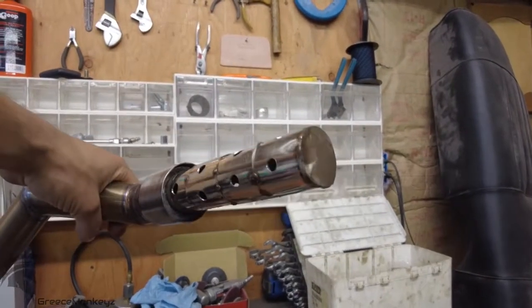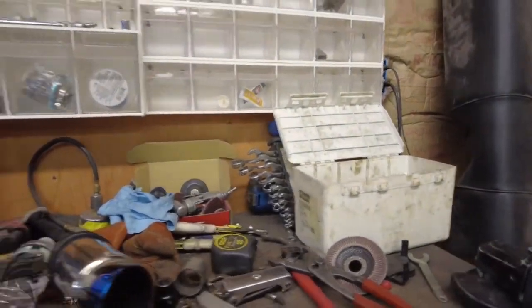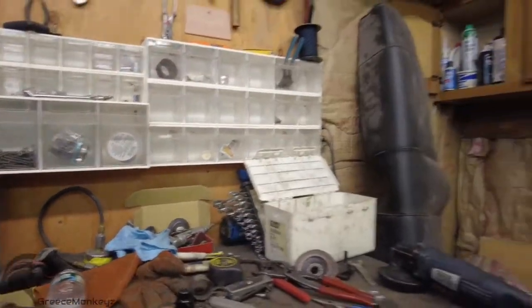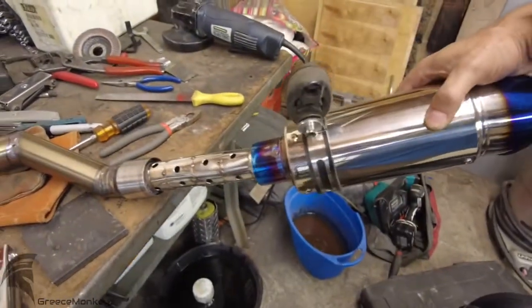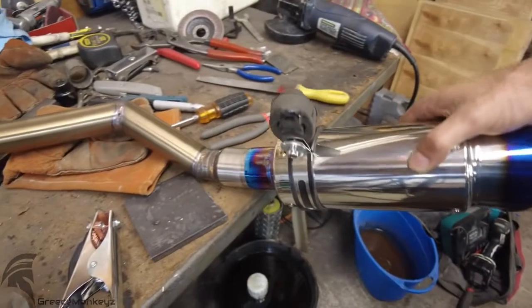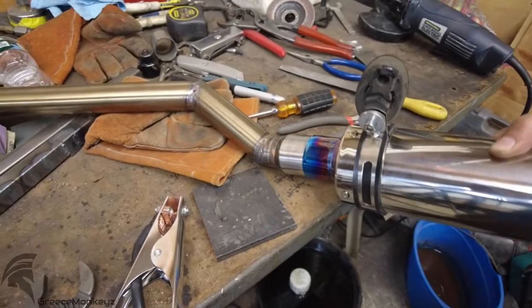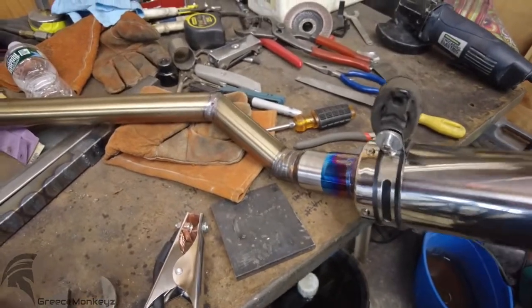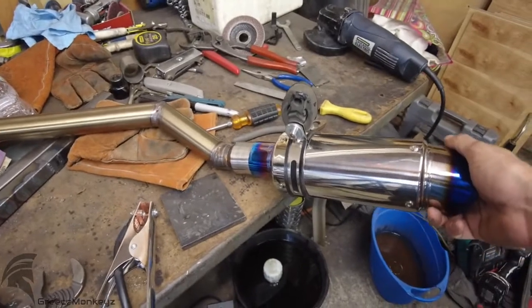Here you go — silencer slip fit into the end. It will slip on if I use both hands. I'm going to put a bolt through the bottom of all three layers to lock them all together. That way it's removable in case I ever need to get to it.